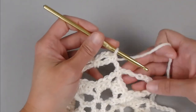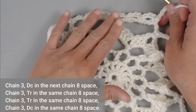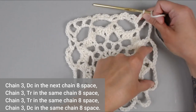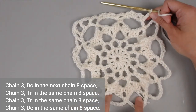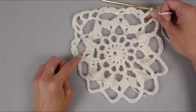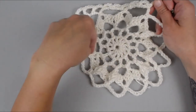Moving on: chain three — one, two, three. This next chain eight space is our next corner. The pattern repeats as: corner, two chain eight spaces with three single crochets, then a corner, then two chain eight spaces with three single crochet stitches, corner, two chain eight spaces with three single crochet stitches, corner, and then the very last chain eight space which I'll address to close round six.